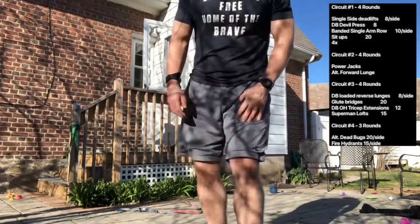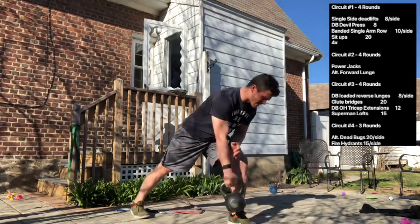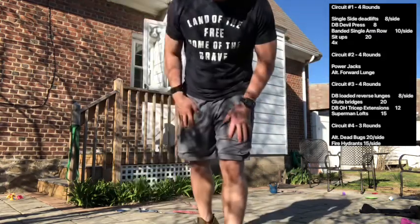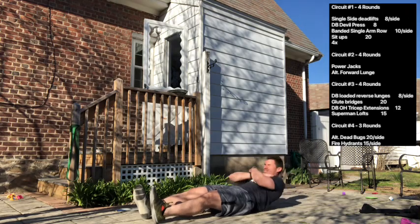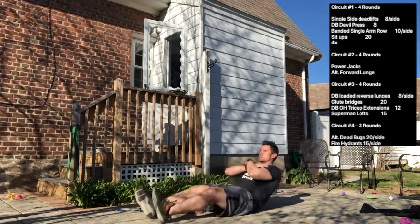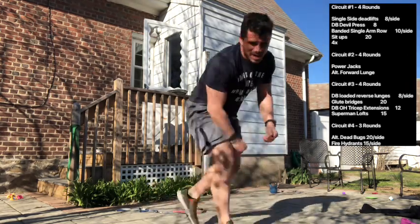Squeeze that back muscle. If you don't have a band, grab a kettlebell, dumbbell, or whatever weight you have — split your stance and perform that same movement a little more bent over with weight going down toward the ground. Lastly, you're finishing with sit-ups: legs out long, stomach super tight before you move, sit up with both hands on your shoulders, trying to keep your heels down. So there's your first circuit: single-sided kettlebell deadlift for 8, dumbbell devil press for 8, banded single arm row or bent over weighted row for 10 per side, and 20 sit-ups — four rounds.